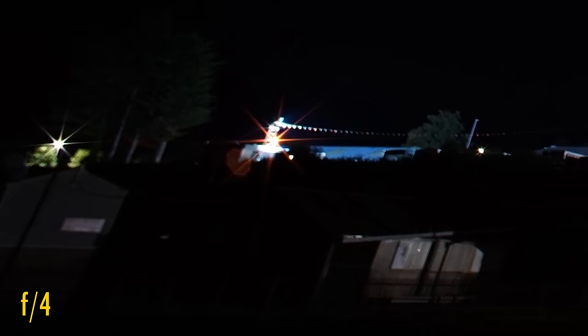Let's see about coma smearing now. It's definitely looking a little ugly at f2 — points of light in image corners don't seem to have much definition here. At f2.8 there's a small improvement, likewise at f4 and f5.6.